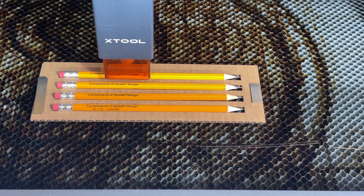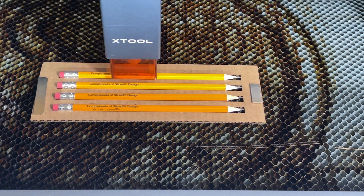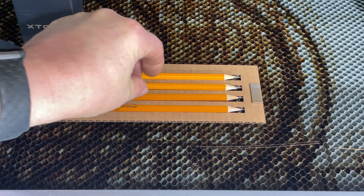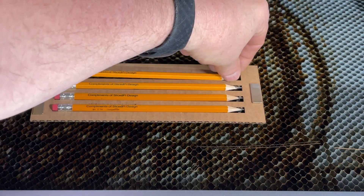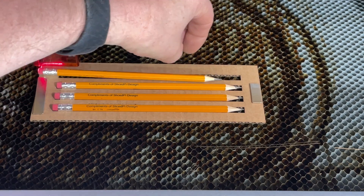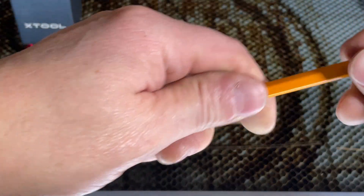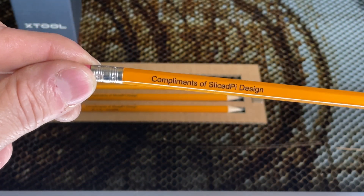Now that the engraving is done, we can pull the pencils out and have a quick look. The engraving is quite nice on these and it was pretty simple to do. By far you're going to spend more time on alignment than anything else — it's a bit tedious, but you kind of get used to it. Once you can set a jig up in seconds and have pencils engraved, it goes quickly. As promised, this should have been a pretty easy project. Hopefully you have a better understanding of how to create a jig and get it aligned with your laser, and a handful of personalized pencils.